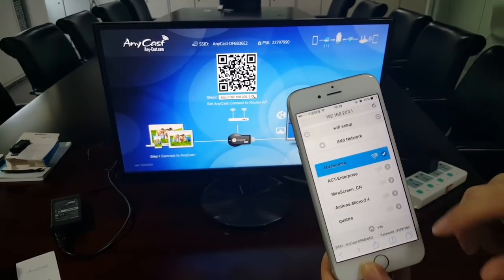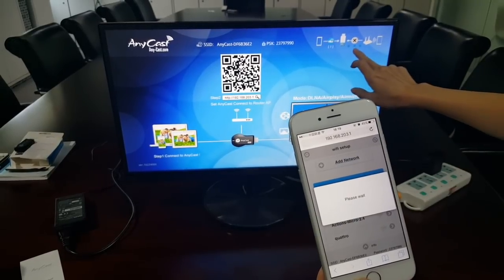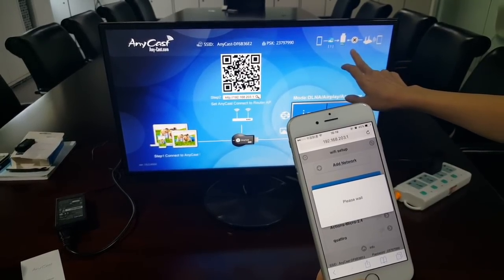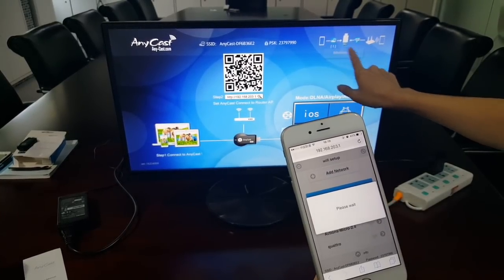Choose your home Wi-Fi. We can see it shows connected. Both are connected.